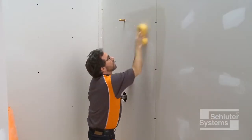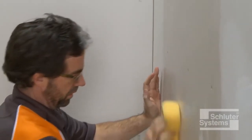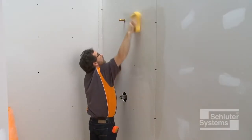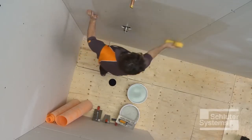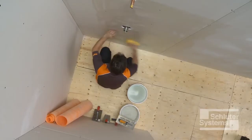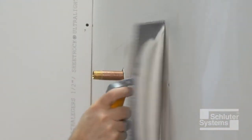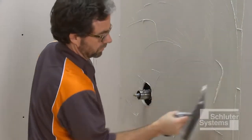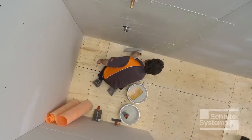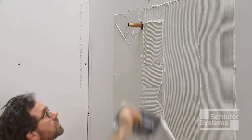Wipe down the walls with a damp sponge to remove any dust. For particularly dry and porous substrates, it is recommended to wet the substrate first to help prevent premature drying or skinning of the thin-set mortar. Apply a thin layer of mortar to the wall with the flat side of the trowel to produce solid contact with the surface, then comb additional mortar using the notched side of the trowel.